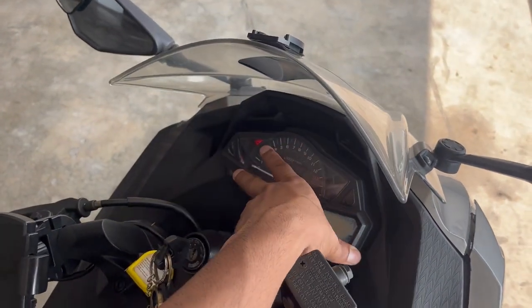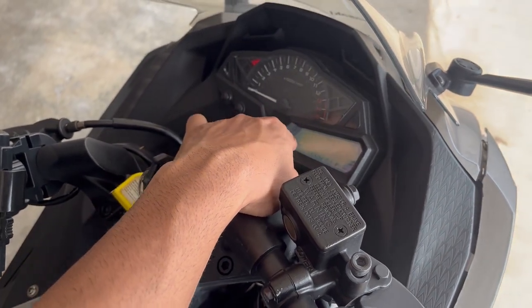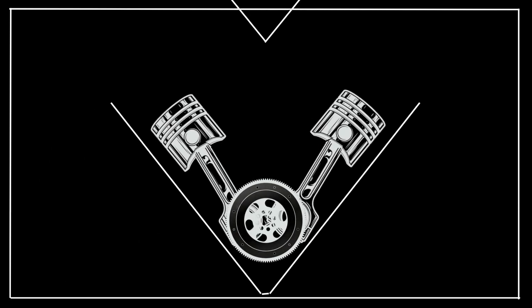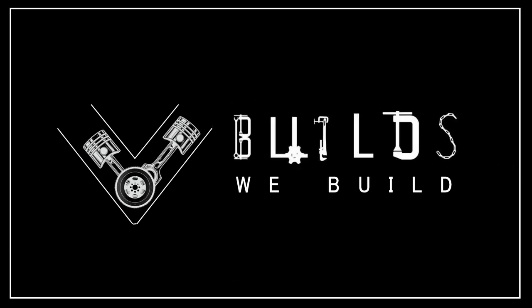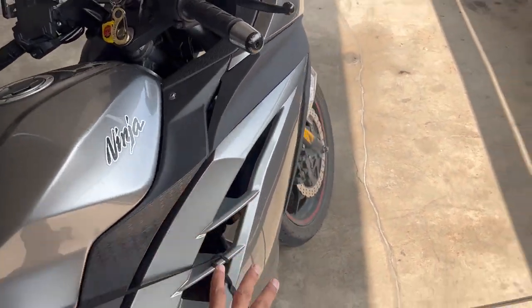Either I change this whole meter, which is quite expensive, so what I'm gonna do is I'm gonna try to change this LCD only. To take out the meter, you need to take off the whole side cover.